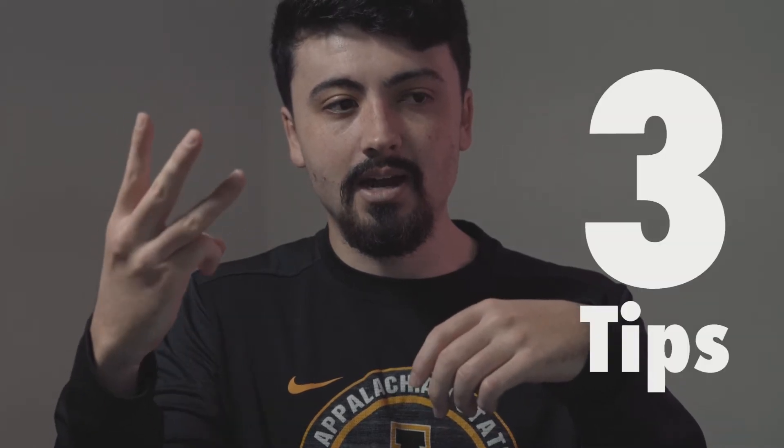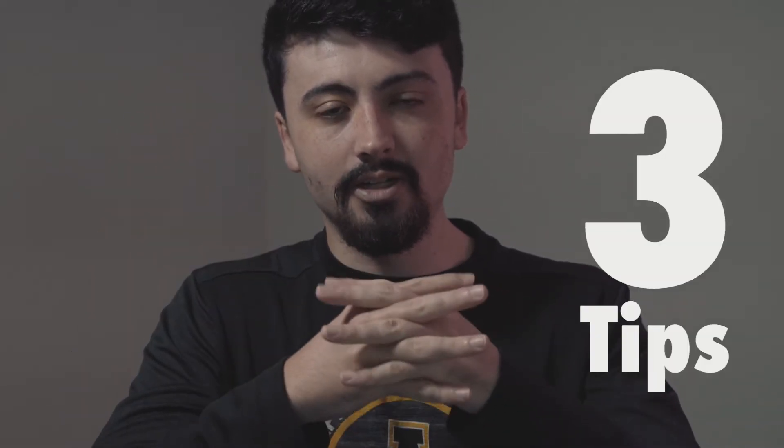Today I'm going to share three tips with you about how to get your foot in the door as a graphic designer in athletics. If you want to be a freelancer or a graphic designer for a professional team or a collegiate team of any sport, I'm going to be sharing the three big tips that I have based on my experience.